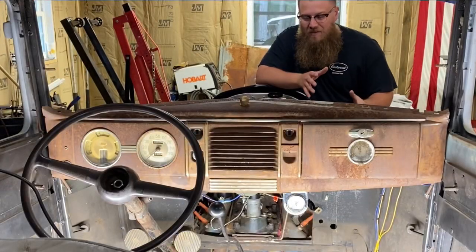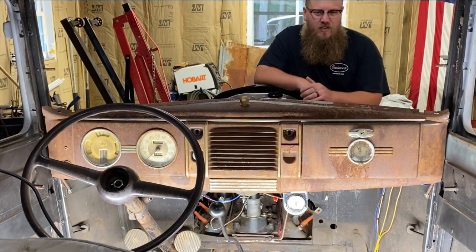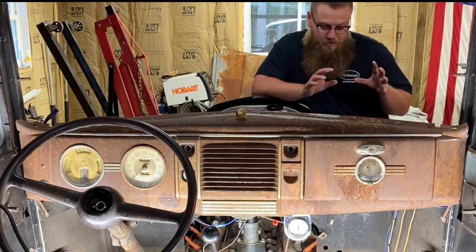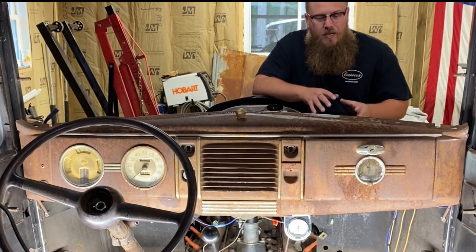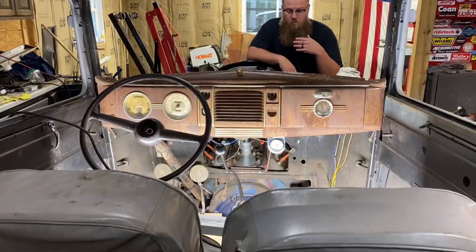Putting a flathead V8 into a Model A is one of the most traditional hot-rodder things you could possibly do. Guys started doing this a long time ago, and luckily for us it's actually a pretty simple process. It may seem overwhelming from the outside looking in, but after you complete it, it is actually a very easy engine swap, and the Model A will love the flathead V8.